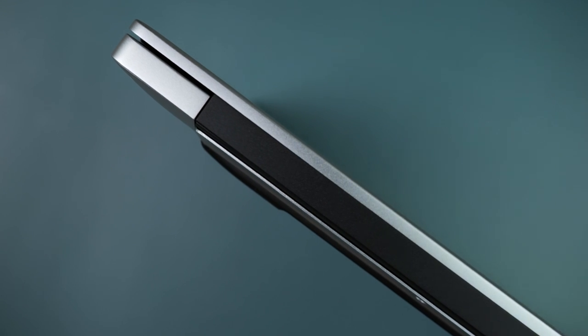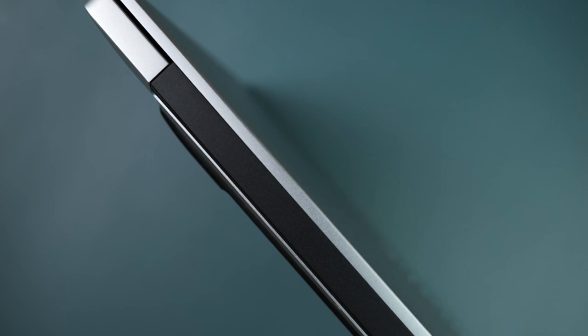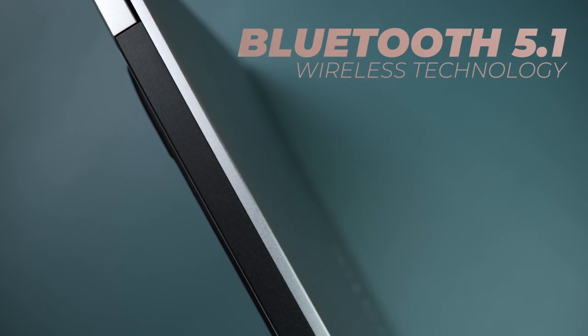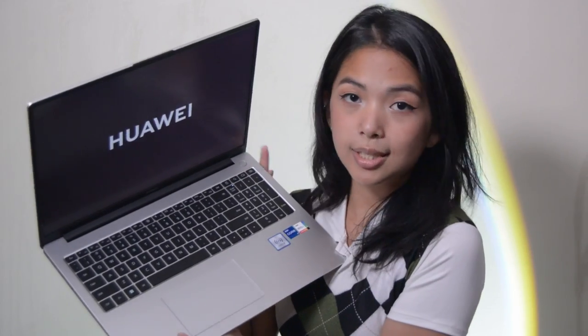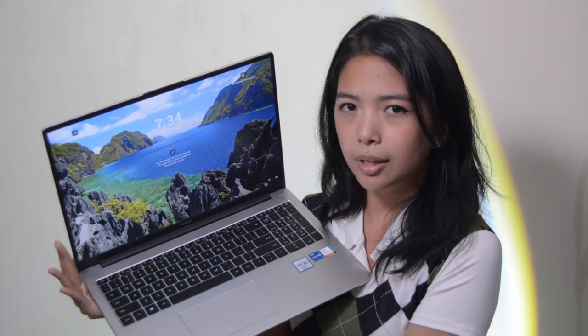Huawei also boasts the MateBook D16's MetaLine antenna for better signals. If you situate the laptop somewhere without the strongest Wi-Fi connection, this will definitely be a huge boost for you. It also has Bluetooth 5.1 capabilities. The power button itself is also a fingerprint scanner, so if you want a lot of options for unlocking the laptop, there is one, Face ID; two, the fingerprint scanner; and three, the typical PIN or password that you type in manually.